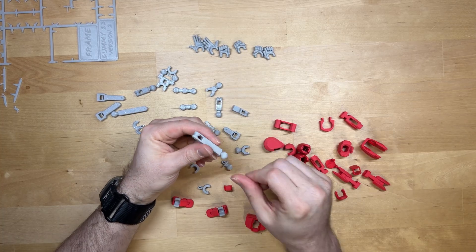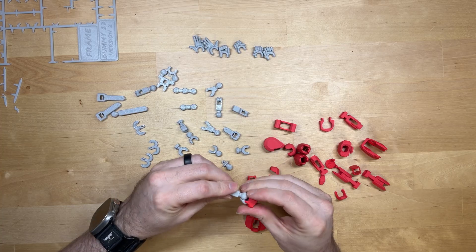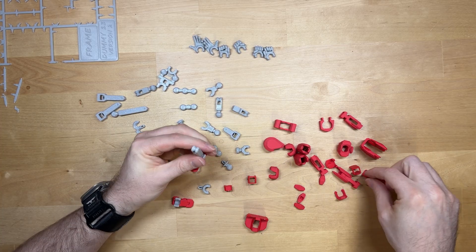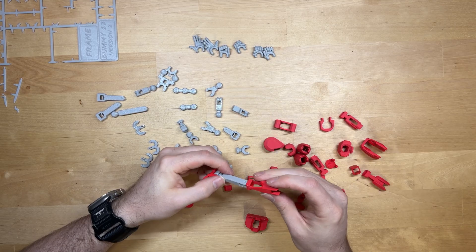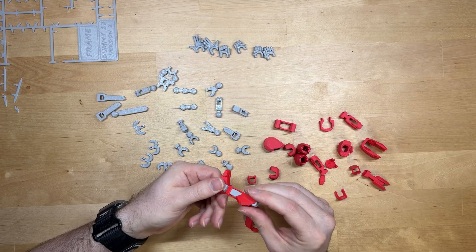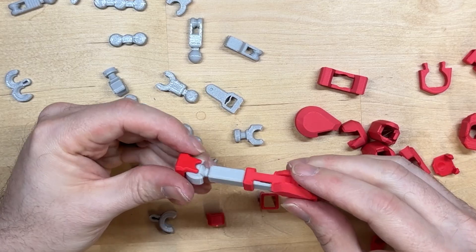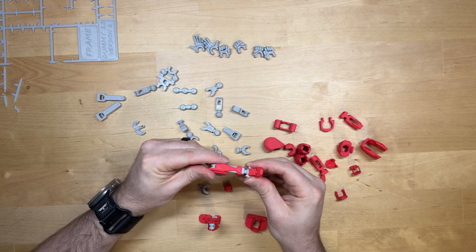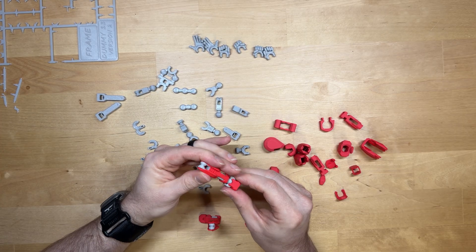This is going to be your shin, and it's just going to pop into this joint right like this. Then you can put your shin guard armor over it — slide it on, push it down a little bit, and it's going to snap into place. Same thing with this leg: put the calf in the back of the foot, give it a little press, and it locks into place.